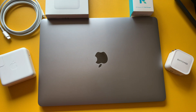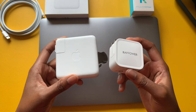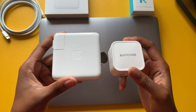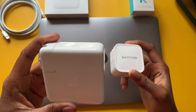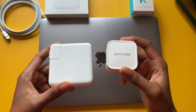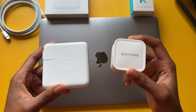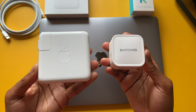Welcome to another episode. For today's video I have an accessory video — I decided to check out two USB-C charger adapters. On the left I have the OEM Apple 61-watt power adapter, and on the right I have the RavePower 61-watt USB-C power adapter. I decided to go ahead and compare these two.